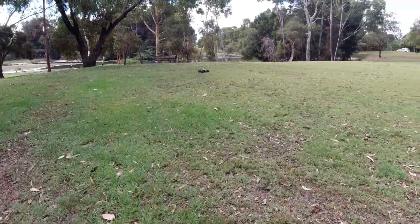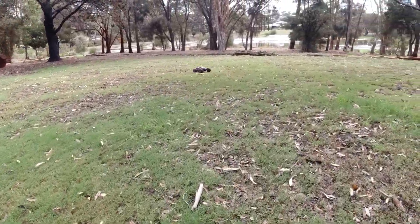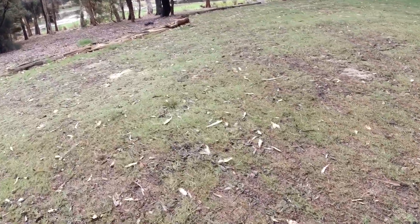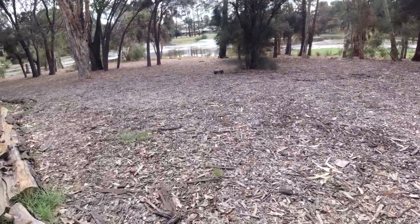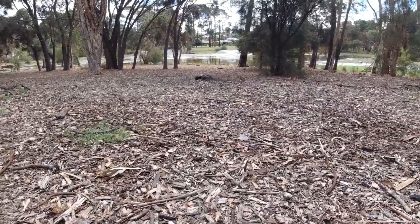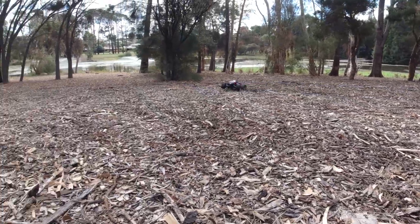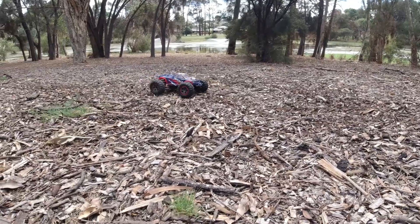Let's take it off-road a bit. Very good brakes as well.